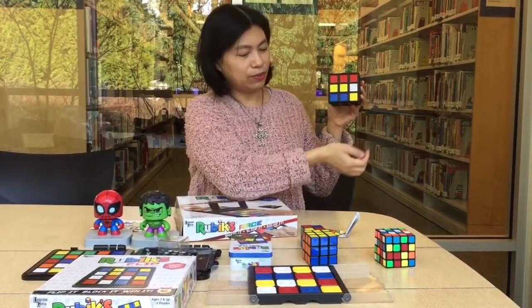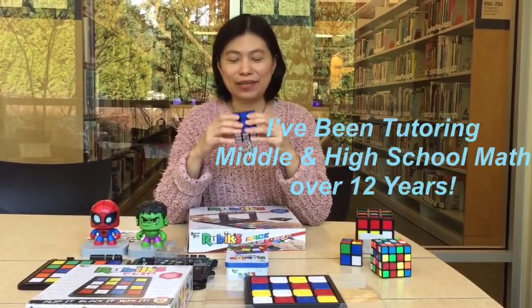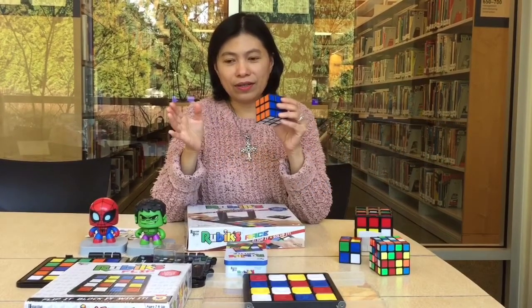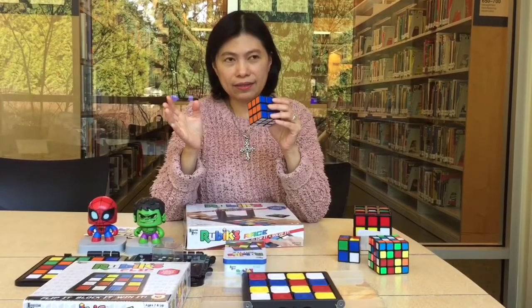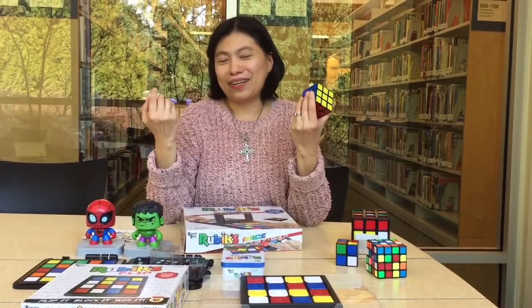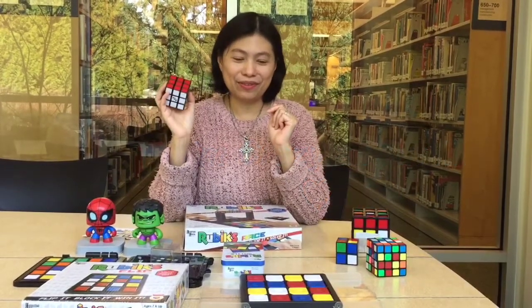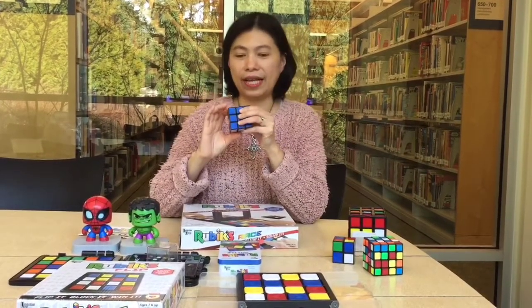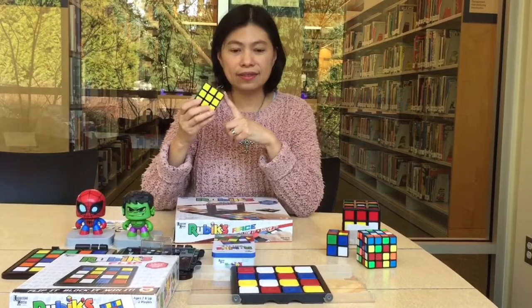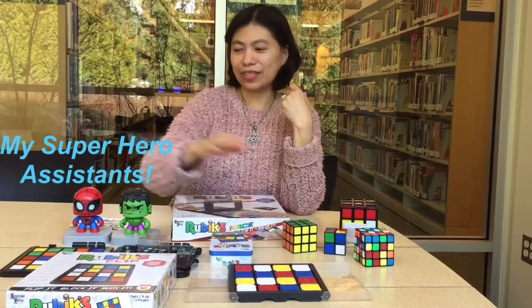Let me introduce a little bit about why I love Rubik's Cube. I'm a high school math tutor, so all games with concepts related to mathematics — I'm all for it. I call myself a math magician or math crazy person. I love anything related to special relationships, or any games with concepts of patterns, arrangements, and combinations.